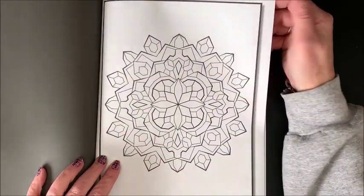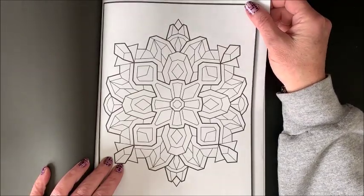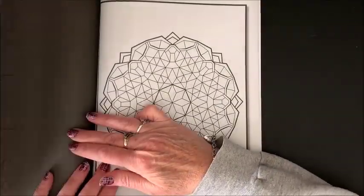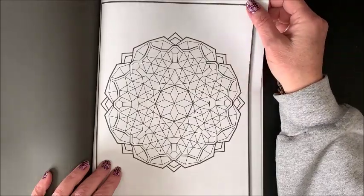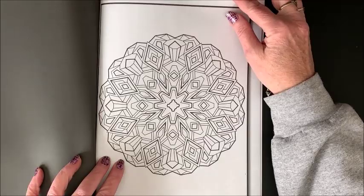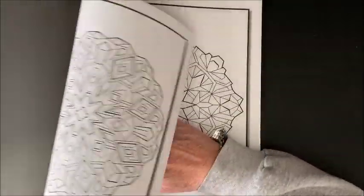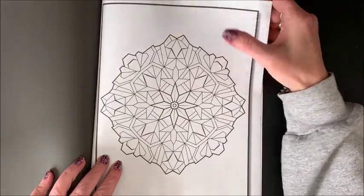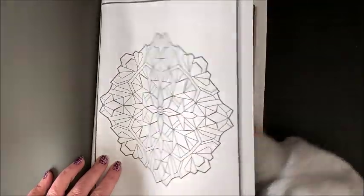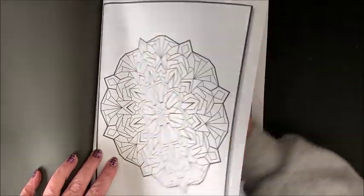You can throw any colors together that you want — you really don't have to think it out. Because any colors thrown together in mandalas end up looking great. I've gotten many questions where people say they don't know how to come up with color schemes, and for mandalas you don't really have to have a color scheme at all. You can throw anything together.